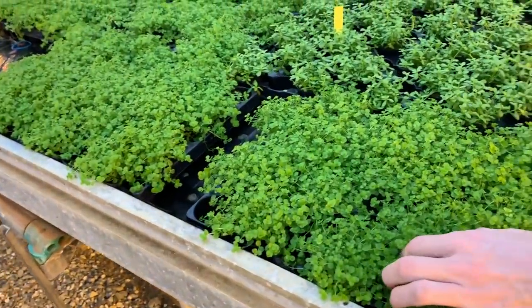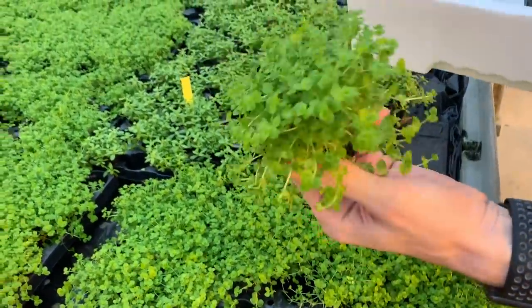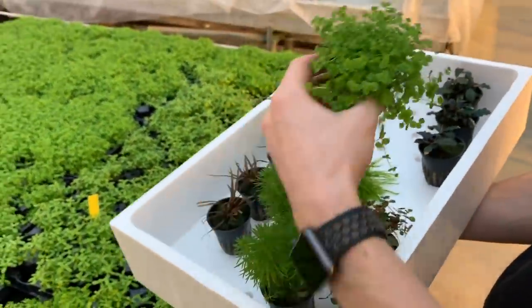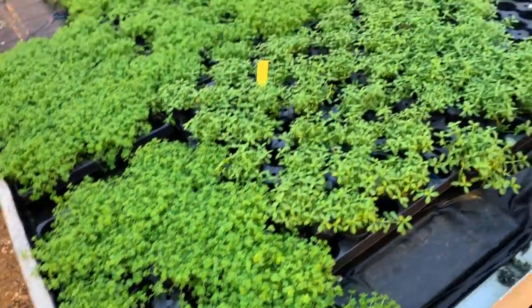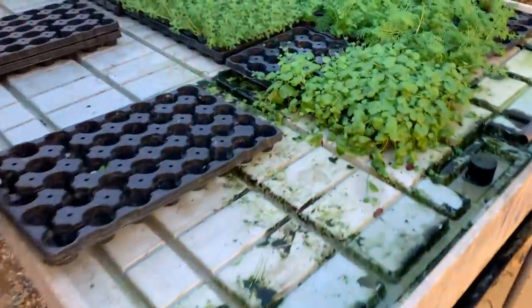Just to add a bit more texture and bushy effect, we're going to go for some Microsorum ambrosum. This is a super weed, which is great for starting up an aquarium. The heavier we plant and the more healthy those plants are, the less chance of algae we get. You cannot get more healthy plants right now - from greenhouse to aquascape in less than 10 minutes.